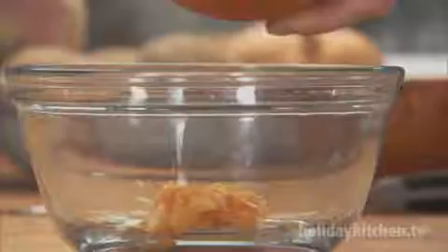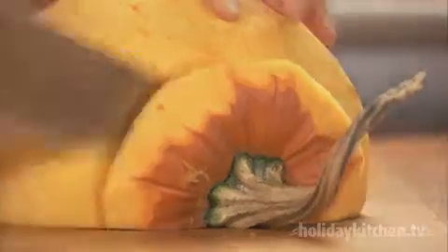Next, slice and clean the pumpkin. Then remove the skin and cut it into chunks. Cut two unpeeled potatoes into chunks.